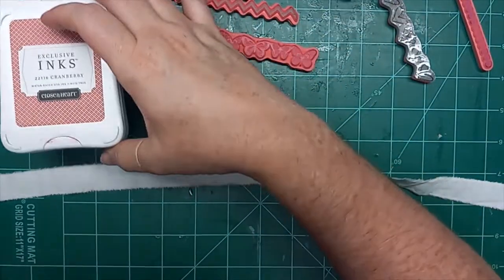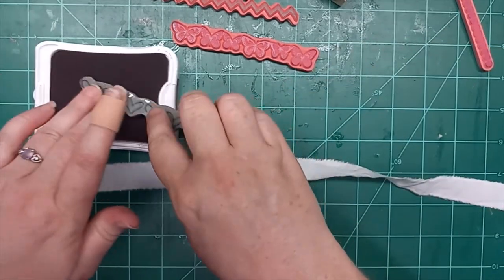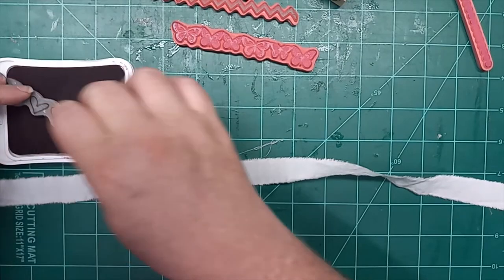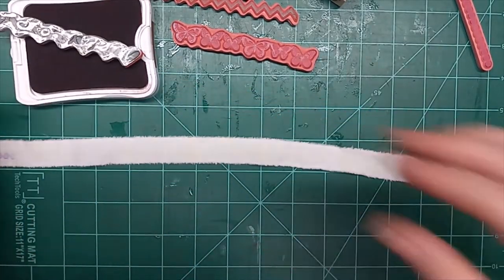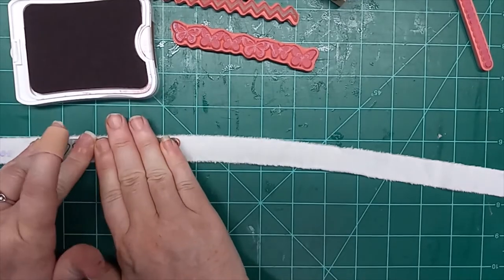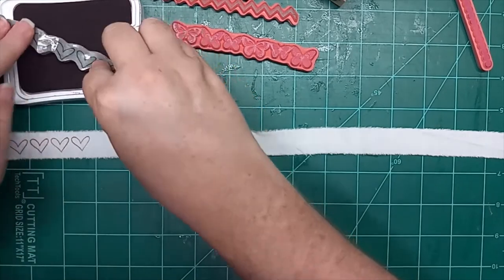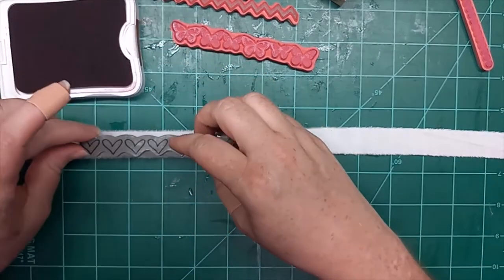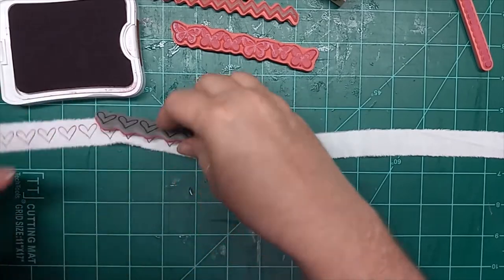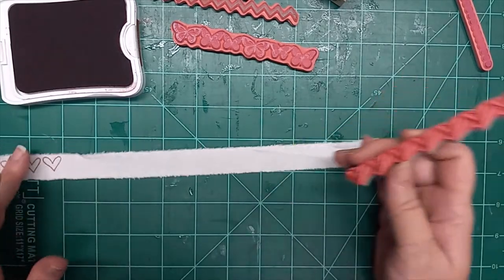I have cranberry right here — that would be cute with the hearts. Yeah, we'll do the hearts in the cranberry. There we go — stamped. Yeah, that looks really cute. Stamping away. I really have not done this a lot. I've seen it done on a lot of YouTube channels, but I have not actually done it a lot.